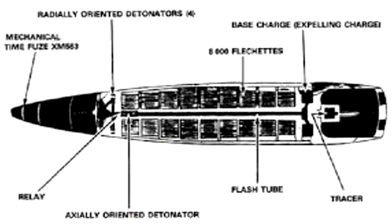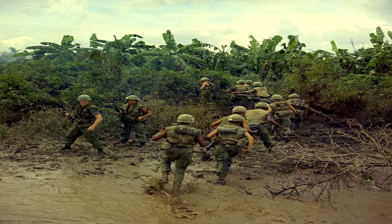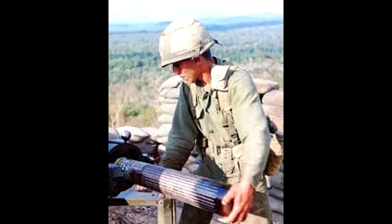The 105mm M546 Apers-T, or better known as the Beehive Round, was a round developed for use during the Vietnam War for the purpose of direct fire on enemy infantry from the crews of artillery batteries who had come under fire from attacks by RPG teams and infantry alike.